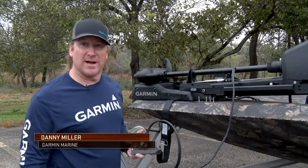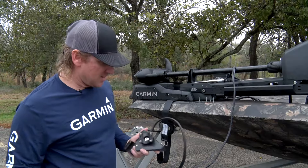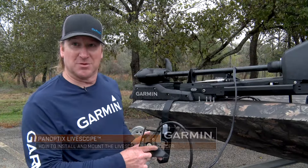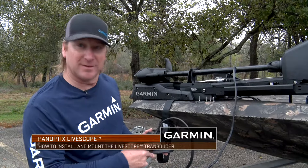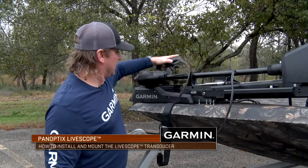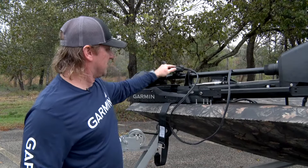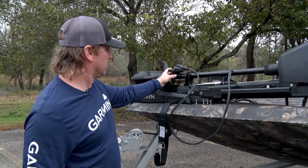Alright, we're here today going to go over how to set up the live scope on your trolling motor. It comes with pretty simple instructions — it tells you to mount up on the bracket. We like to install these about three inches up from the hosel of the motor.